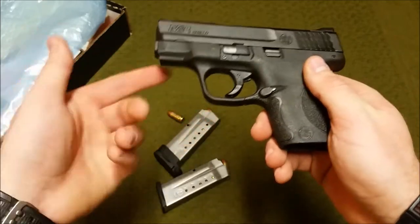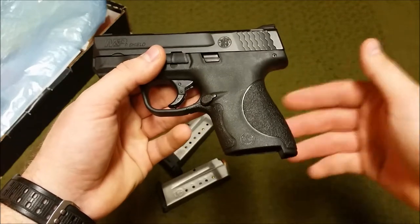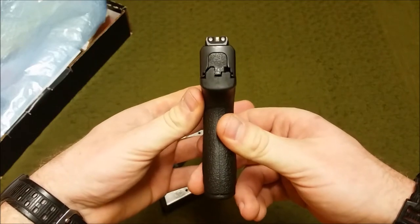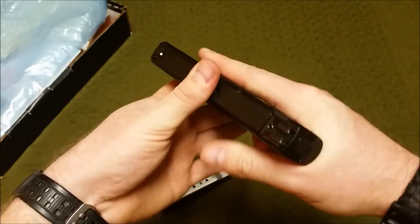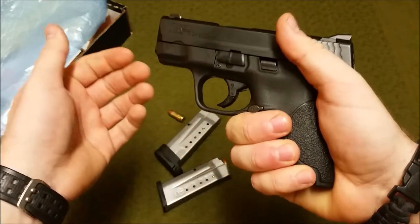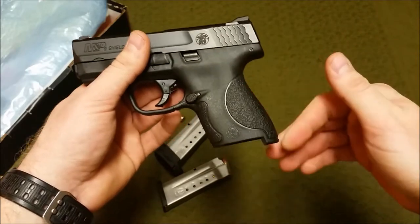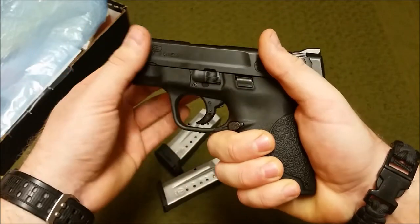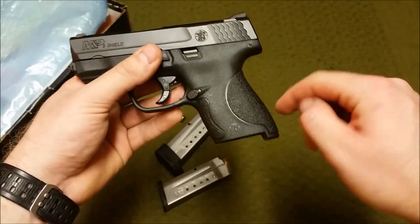There's no accessory rail for a light or laser — you don't really need it on a carry gun. There are no adjustable backstraps as you'd see on the larger M&Ps. It is 0.95 inches wide, so very thin and under an inch — really nice for concealed carry. It's very ergonomic with a more traditional Americanized grip angle, about 18 or 19 degrees, closer to a 1911 rather than the steeper angle of a Glock.